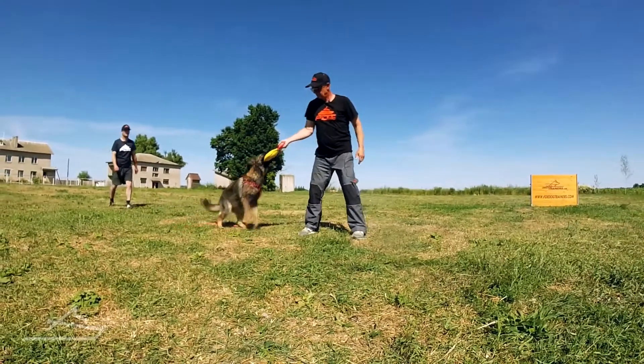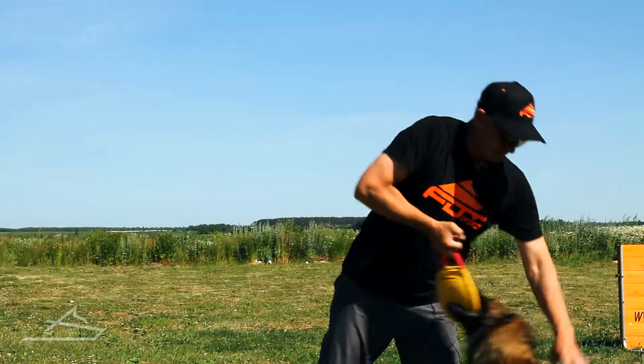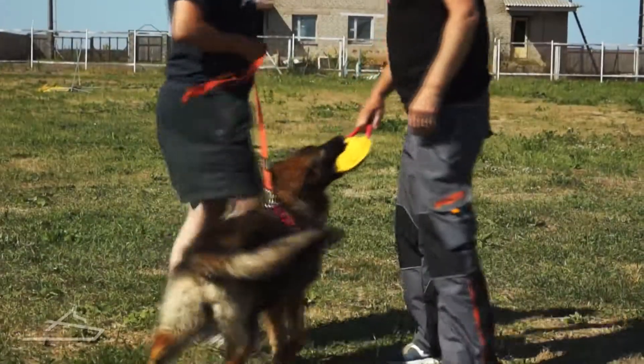Moreover, once you give the tug to your pet, it's very easy to take it back, to play with him, to pull it and waggle from side to side, and then to give it back again.